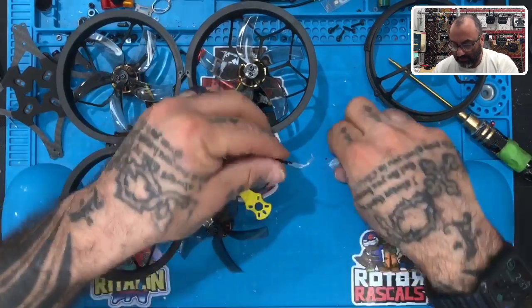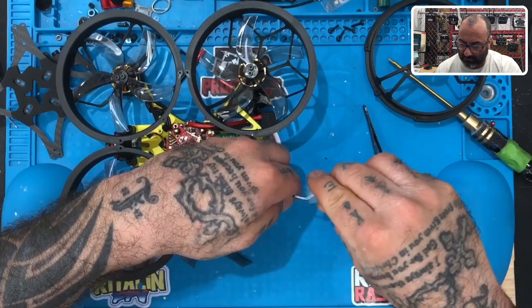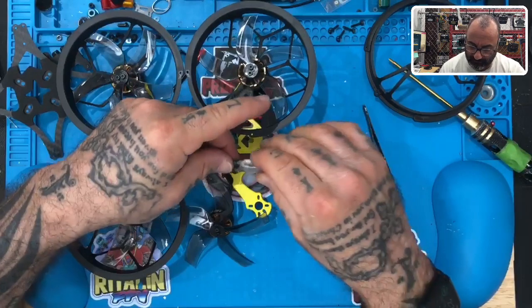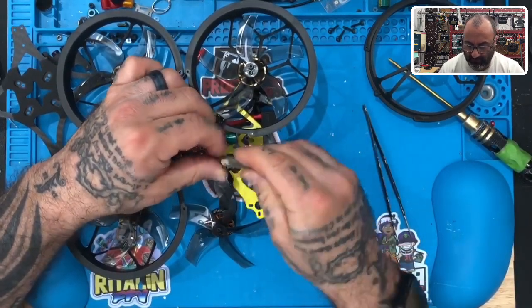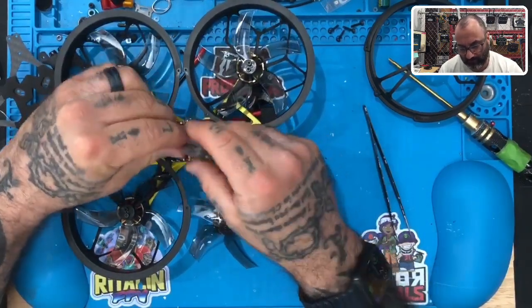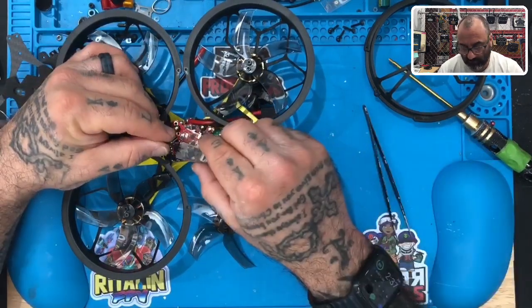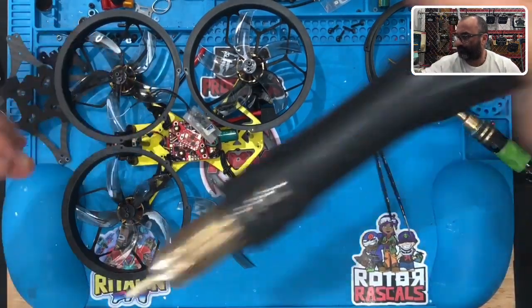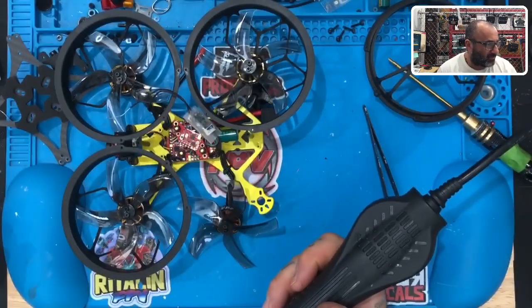I want to put this heat shrink around here so I don't short it out. In your humble opinion - I dumped a Beta Meteor Light in the pond yesterday, pulled it out quickly and disconnected the battery. Is there any chance of resurrecting it? Sure - we've been having this conversation, that's why I did that live water test a couple days ago. There's a lot of conversation about this.